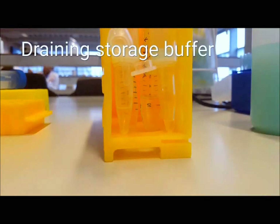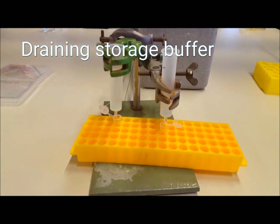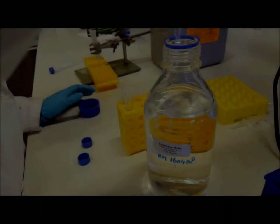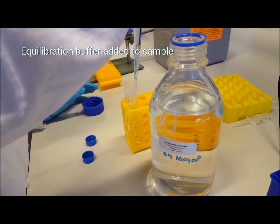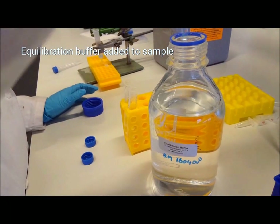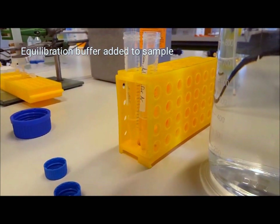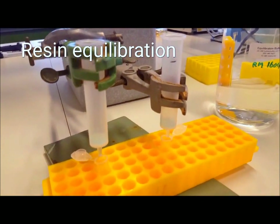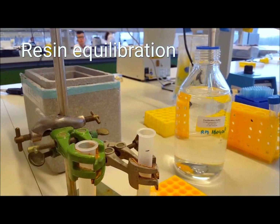Allow the resin storage buffer to drain out of the column. Once the storage buffer has drained, you should be left with a resin slurry of about half the starting volume. You should also add equilibration buffer to your samples — the volume should double the sample starting volume; in our case, we added 2.5 milliliters. Allow your resin to equilibrate by adding a volume of equilibration buffer equal to the amount of resin you added at the start — in our case, that is 1 milliliter.